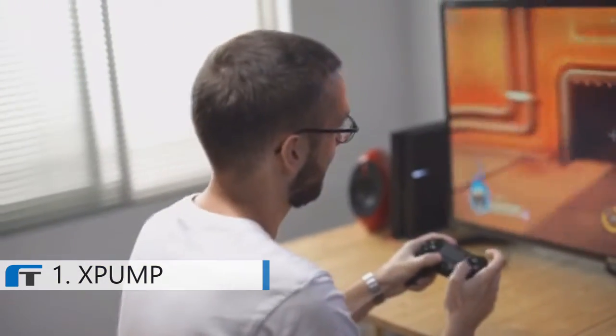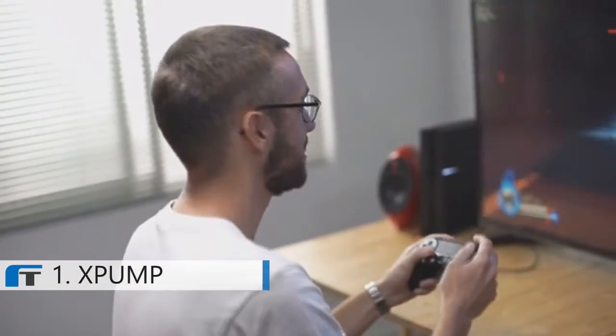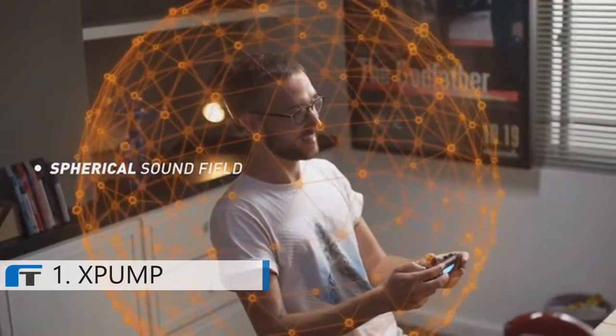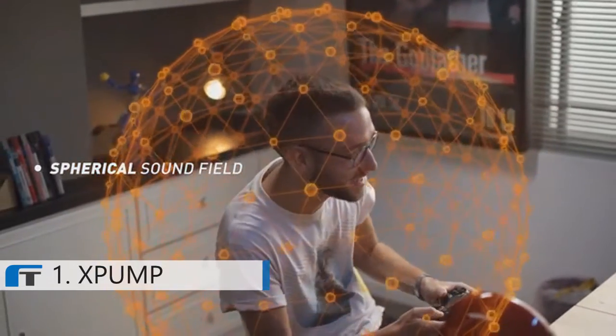The powerful audio algorithm runs every microsecond to detect, analyze, and reconstruct the sound source in real time for optimal presentation. More details are unlocked than the average surround sound effect, allowing the listener to experience the power of sound coming from all directions.